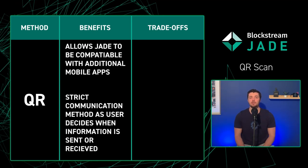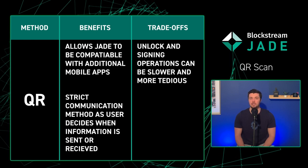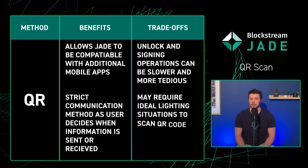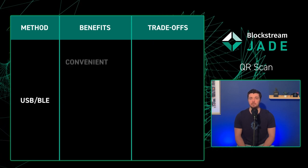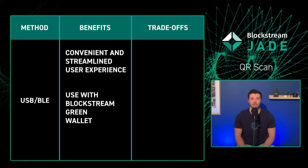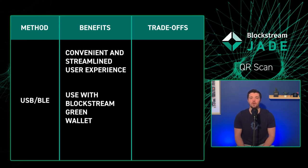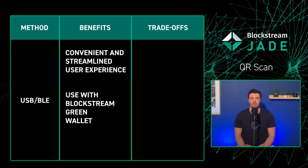However, some users may find that unlocking and signing operations with QRScan can be slower and may require ideal lighting conditions. In contrast, using your Jade via USB-C or Bluetooth can be done in any condition, especially in the dark or low lighting, and more importantly, is fully compatible with Blockstream Green, one of the most secure software wallets on the market.